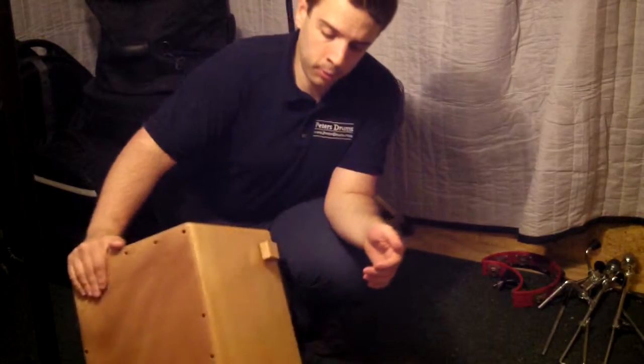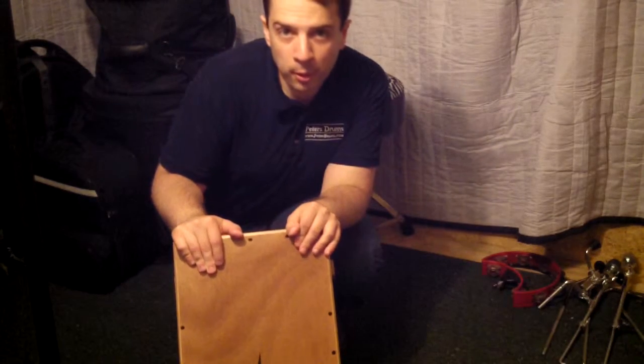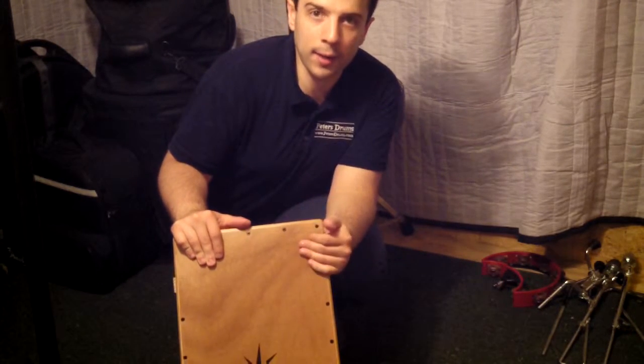Got a new coat of lacquer and whatnot. I'll play this one for you and tell you a little bit about what makes this different than your average cajon.